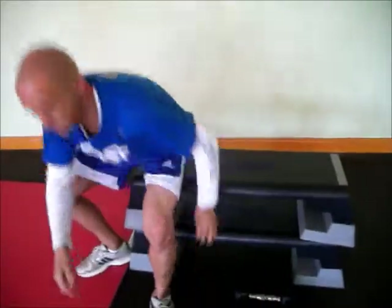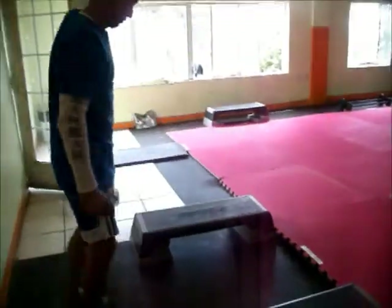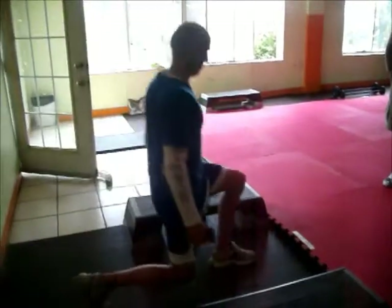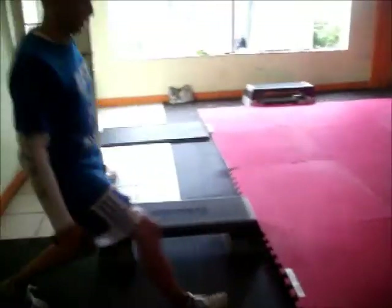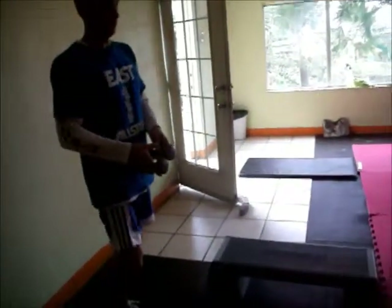The next station is dumbbell lunge. You select a dumbbell and you simply just lunge — heel to toe ball. Open up the chest, pull back the shoulders, heel to toe ball. It's an upper body and then a lower body.